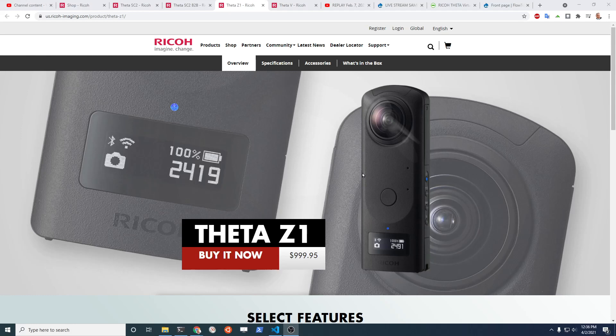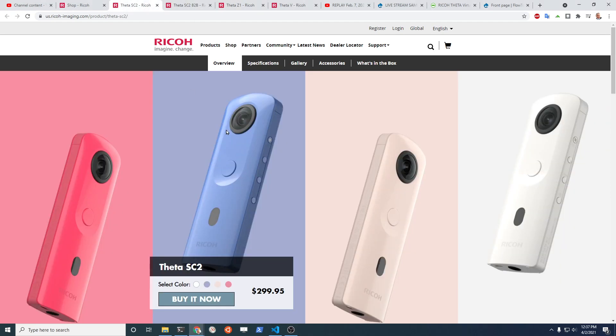There are two models that Ricoh currently has available for the Ricoh Theta. One is the Z1, which is great for live streaming — it can stream in different ways. The other one is the Ricoh Theta SC2, which is $300.